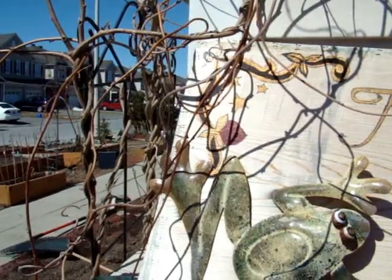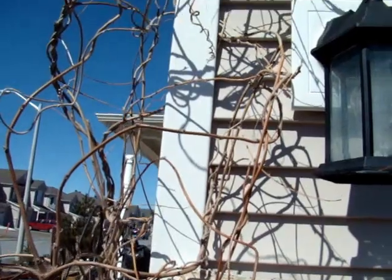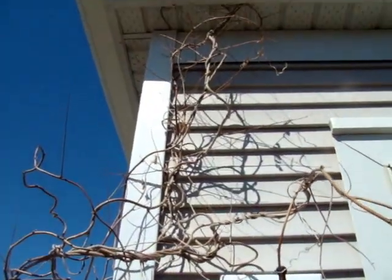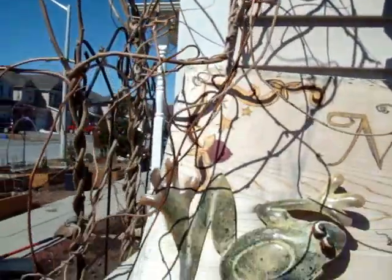The wisteria takes a while to establish itself. The first year it slept, the second year it crept, and last year it leapt right into the eaves — not a good thing. So we decided to build an arbor to keep it away from the house.